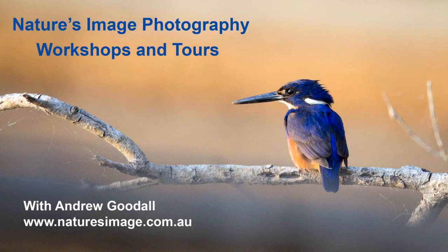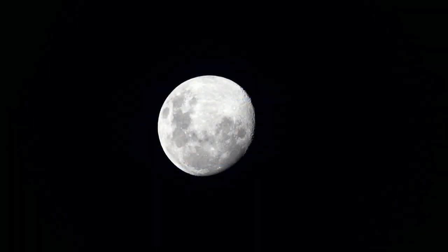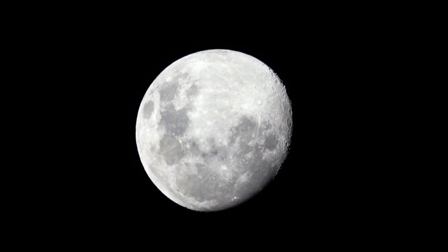Hi friends, it's Andrew Goodall here from Nature's Image Photography. Have you ever looked up in the night sky and seen a beautiful moon, but despite your best efforts ended up taking a blurry or overexposed photo? After trying a little harder maybe the best you could do was still not great. If those shots look familiar, stick around — in this video I'm going to tell you how I took this shot and a few more like it on my Panasonic Lumix G9.